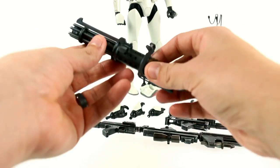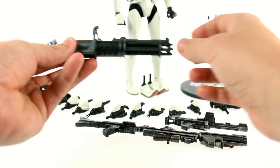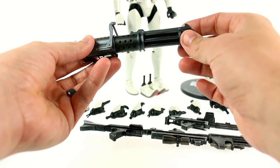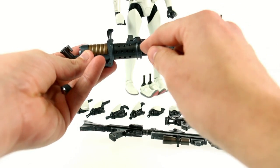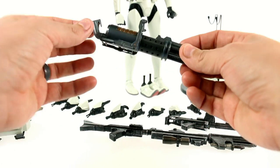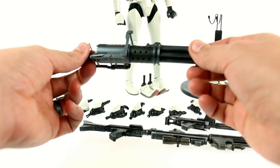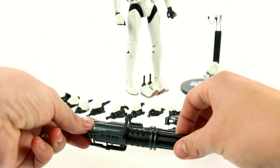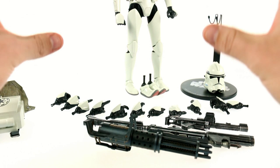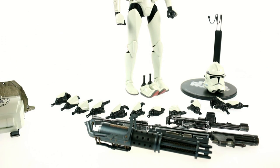He also has a rotary blaster, which has a really nice paint job — it's a much bluer paint, very clean, without as much of the silver wash. You can see some nice gold paint details on the inside. It doesn't rotate, but you can have him holding it at the hip. I love the fact that all these weapons are included — it really goes to show that he's a trooper armed and ready for battle.